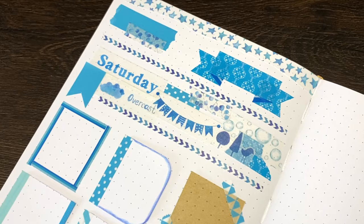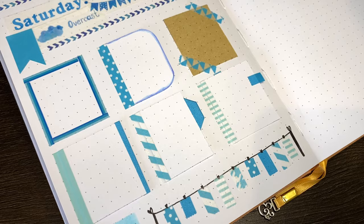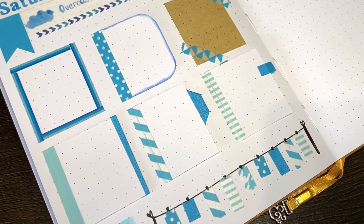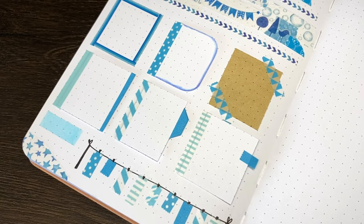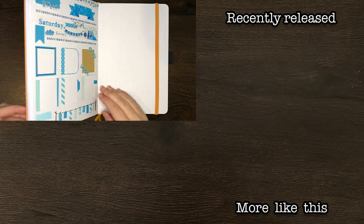Hopefully this list of ideas has been useful for you guys. As always, thank you for watching. If you liked today's video, please do make sure to give it a big thumbs up, and be sure to subscribe to my channel for more on planning, productivity, and personal development. Until next time, bye!